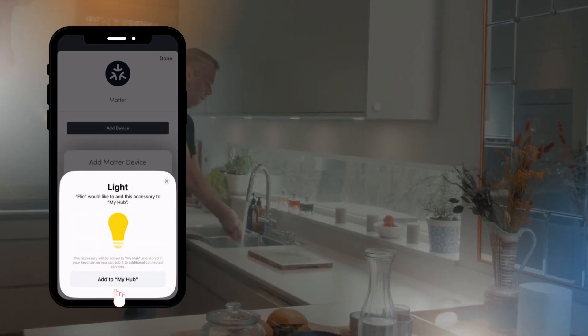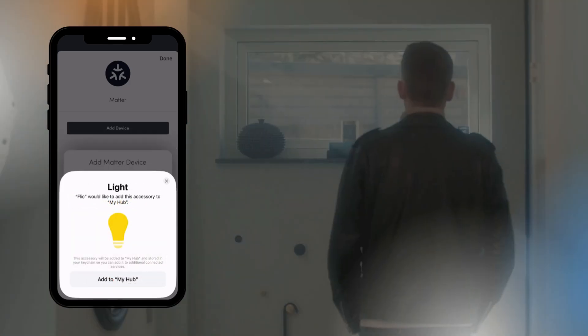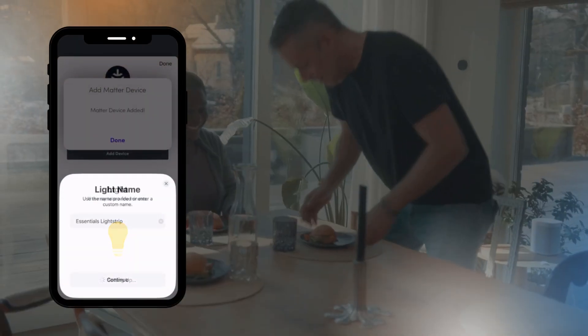For this example, we're adding a Nanoleaf Essentials Light Strip. Follow the instructions in the Flick app to complete the setup. The process may take a few minutes, so be patient.